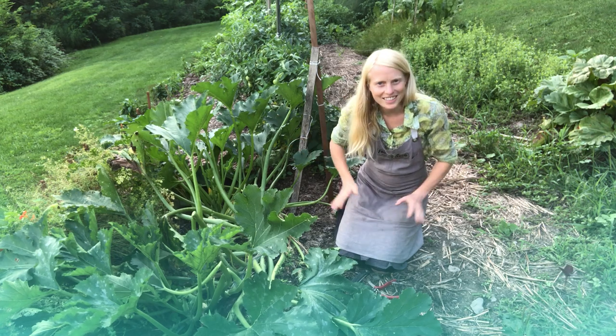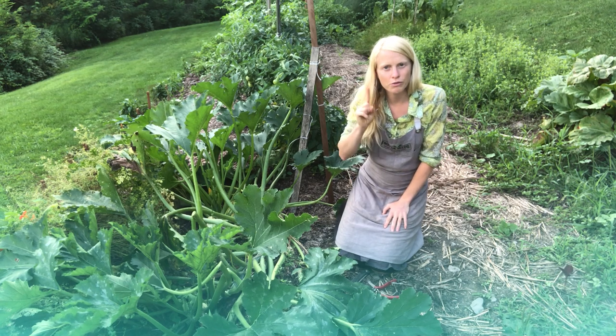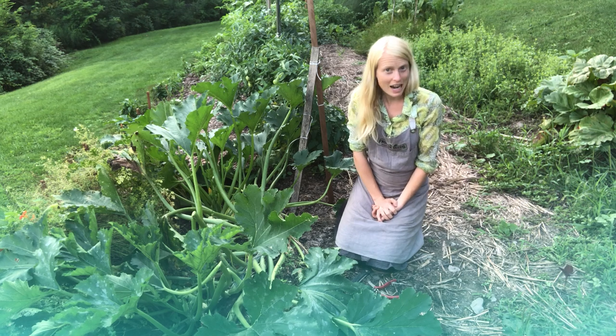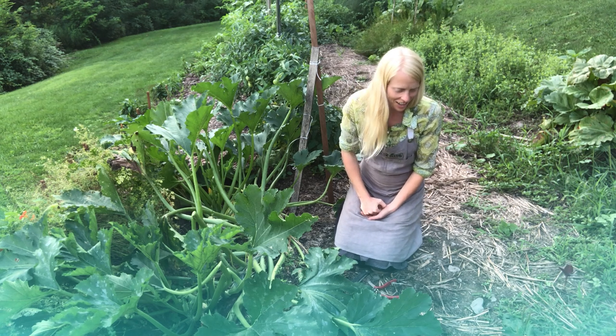There are countless insects on planet Earth and most of them are perfectly marvelous, especially in our gardens, but a few really suck. And today I'm going to tell you about the squash vine borer, which is solidly at the top of my list of insects that suck.